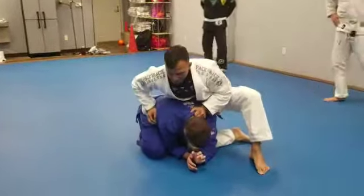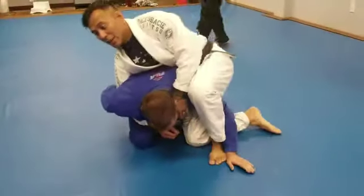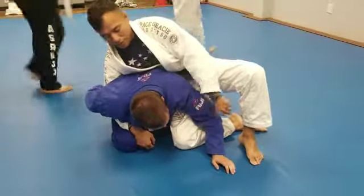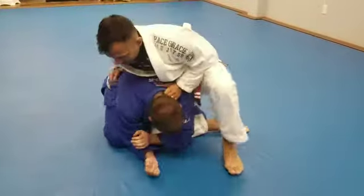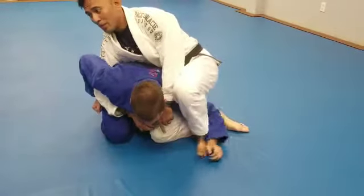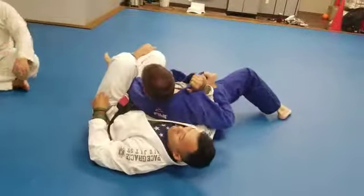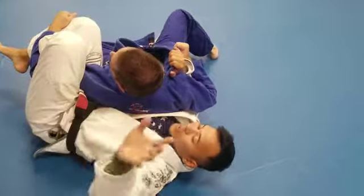As soon as I get my foot inside and start to come in here, he's going to start to sweep. I like that because look what it allows me to do right after — I'm able to trap his arm with my leg immediately. As I drive my knee deep and come through, there's nothing stopping me from trapping his arm like so. Now I'm going to get thrown and trapped here. This is a nice grip to get if he's wearing the gi.